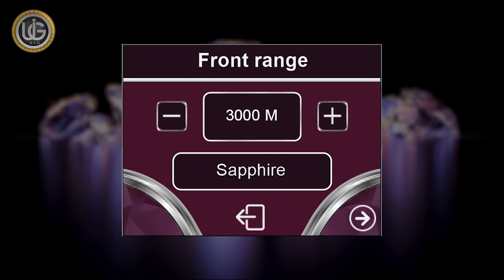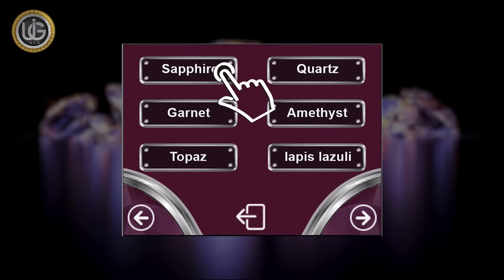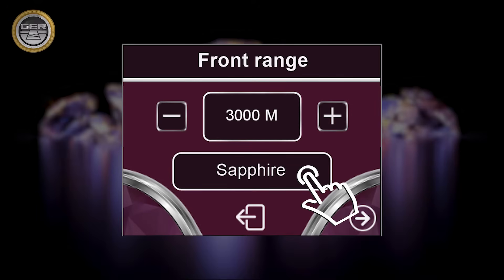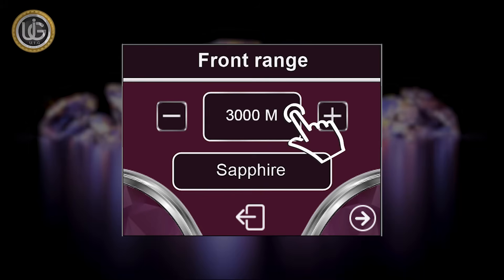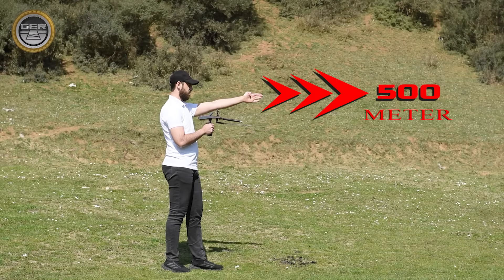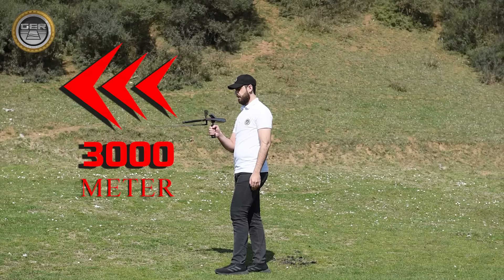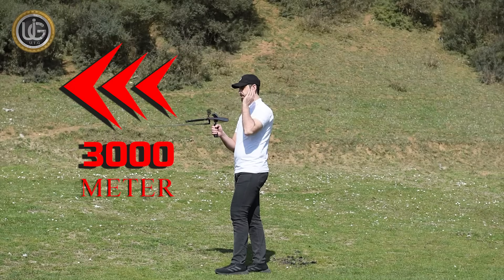The prospector's settings include: target type, front range, and continent. You can choose the target you want to search for — for example, Sapphire — which is also shown in the front range screen. Then choose the front range you want to reach: from 50 meters, 100 meters, 150 meters, 200 meters, 250 meters, 300 meters, 500 meters, 1000 to 1500 meters, 2000 meters, 2500 meters, up to 3000 meters. If the front range of the target is expected to be within 500 square meters, it is sufficient to specify the front range at 500 meters; but if the front range is unknown, you can specify up to 3,000 meters.